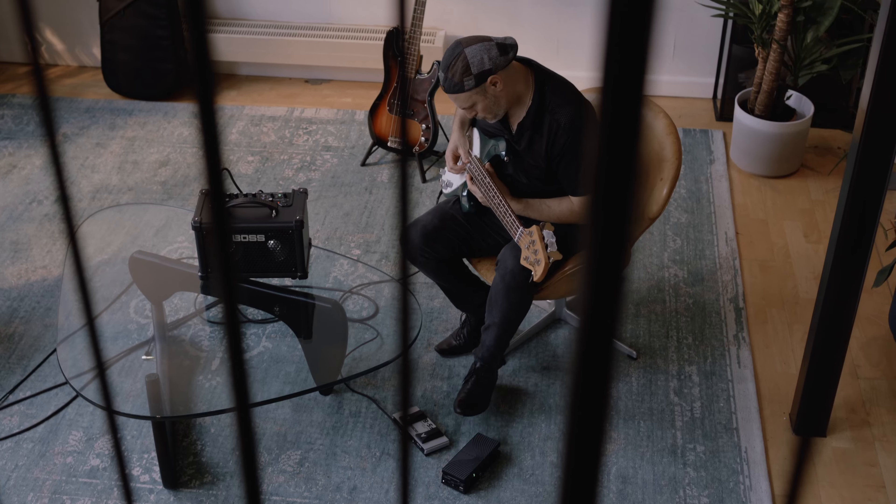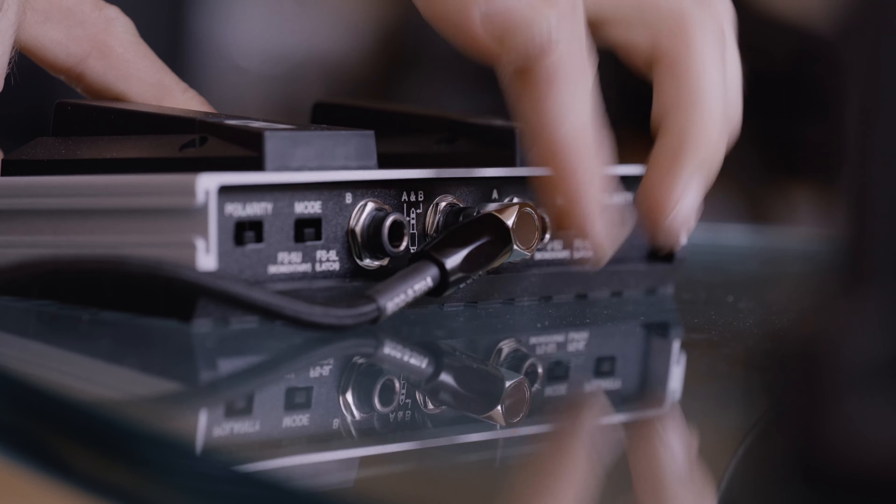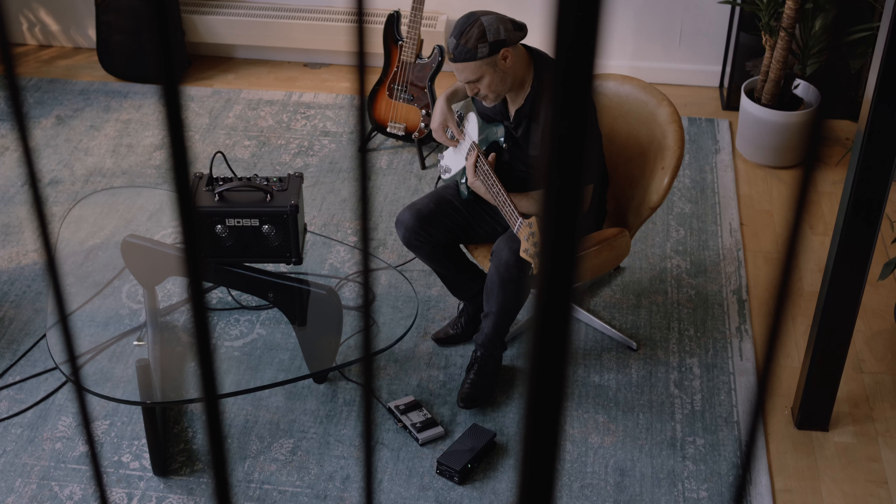By connecting an additional foot controller, you can operate the rhythm guide hands-free, use the onboard looper, switch memories while performing and control effects.